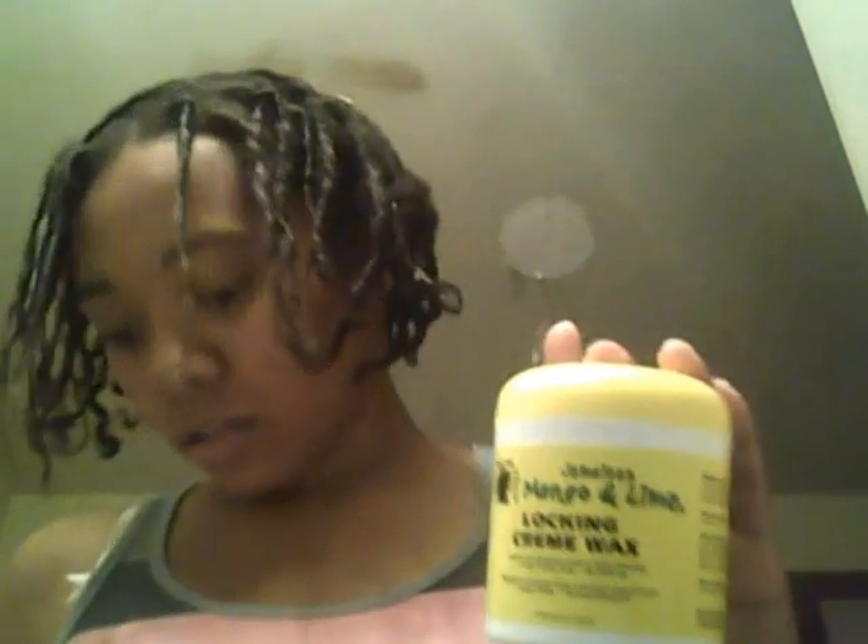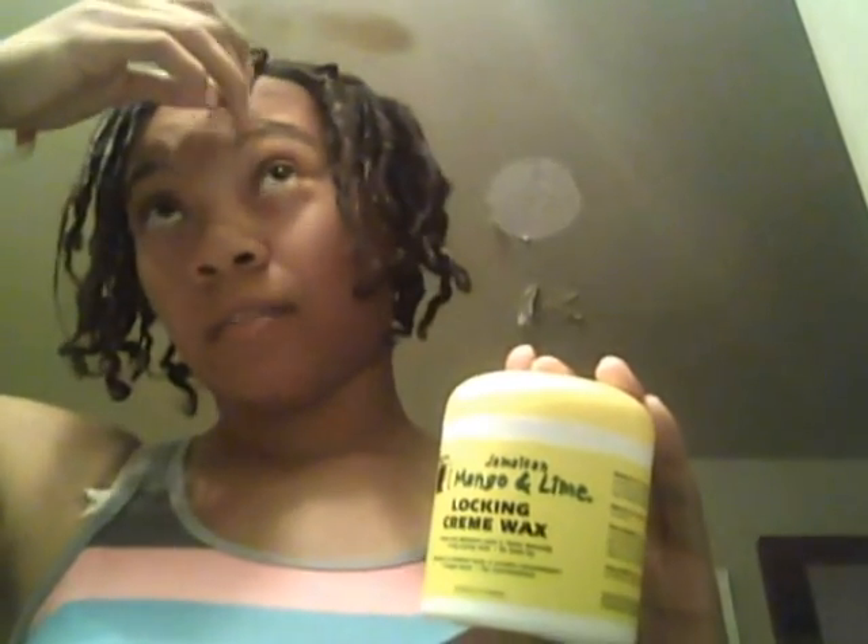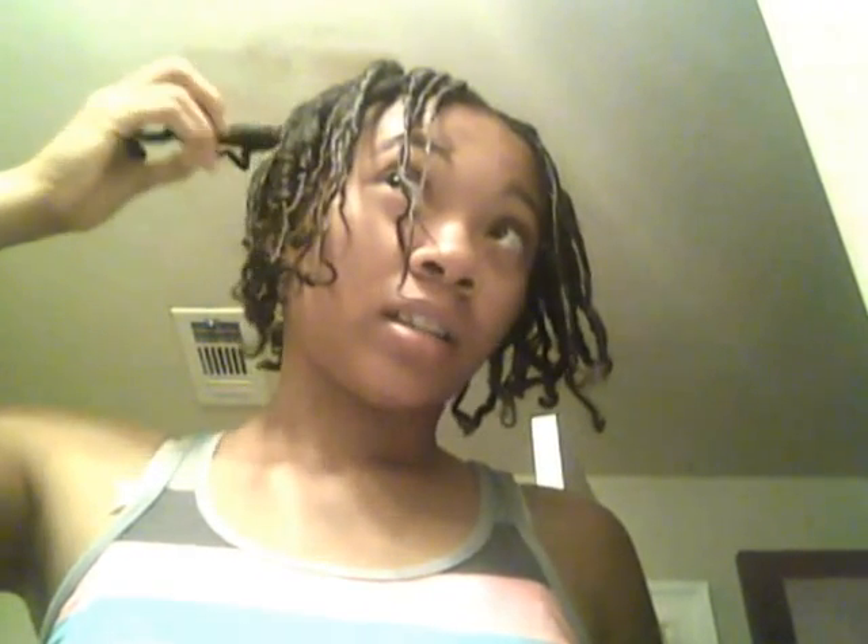Another issue with this product: you need heat to activate it, which means every retwist I have to clip them up and then blow dry them for 45 minutes to an hour — that's a lot of work. If I used gel, I wouldn't have to use heat. So I think that's what I'm going to go with. Don't use wax — it leaves your hair feeling gooky, it's really thick, your hair feels heavy. It's an all-around bad product. I'm going to throw it away and just buy some locking gel.